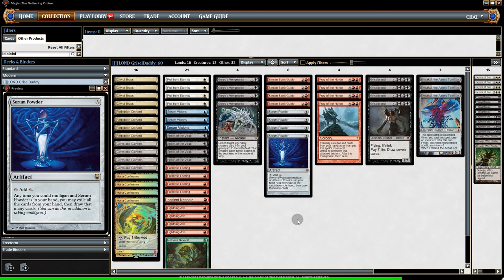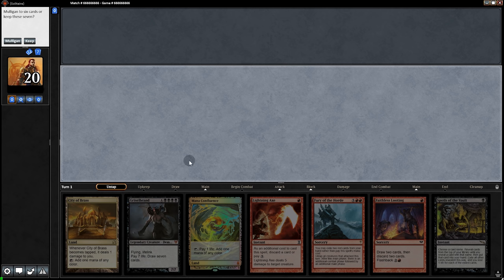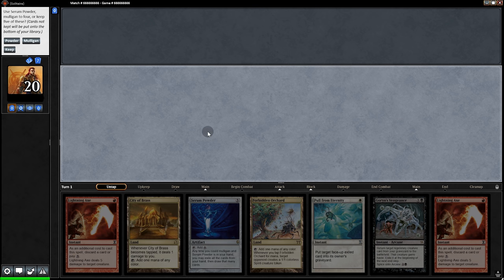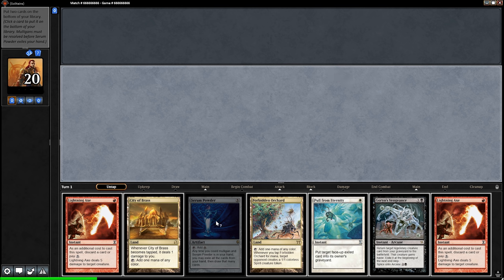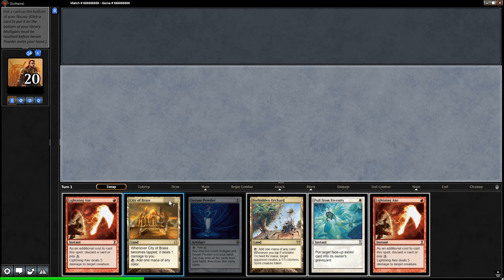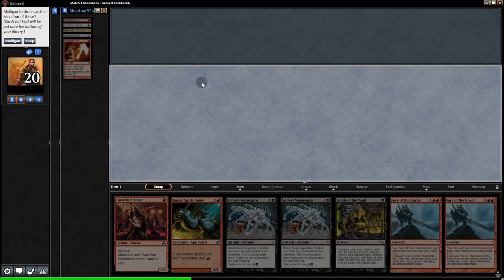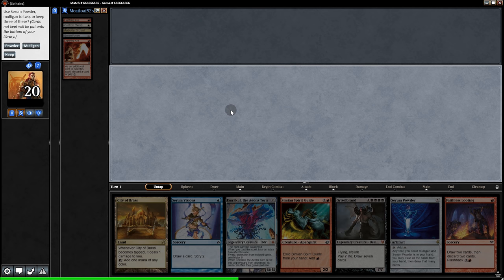Here's where the plot thickens — what about Serum Powder? It says anytime you can mulligan and Serum Powder is in your hand, you may exile the cards from your hand then draw that many cards. But with the new rule, that's very confusing. Here's our opening hand — we don't like it, so we mull, and we mull again. Oh wait, we have a Serum Powder, so we can use that for a free mulligan. We still have to bottom two, but since this will exile our hand, we can bottom the cards we still need, send everything else into exile, and continue to mull.